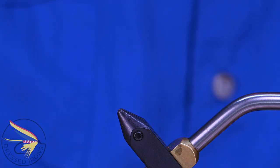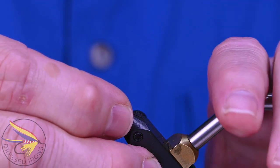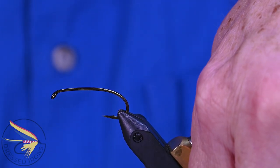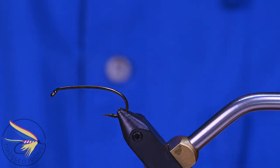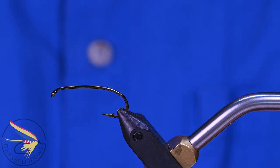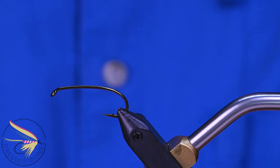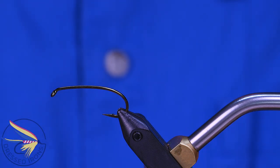I'm going to start the baby hammerhead with a Daiichi 1720 hook, basically the same as a TMCO 200R. I like the curved part of this. I also like that it's a shorter shank, and that was kind of the whole point of the smaller version of the hammerhead. I just wanted something a little bit shorter. It's going to eliminate the need for the brown yarn that's used in the hammerhead.